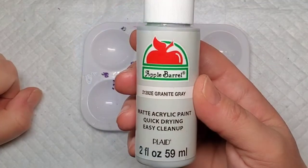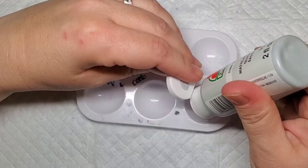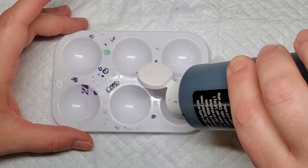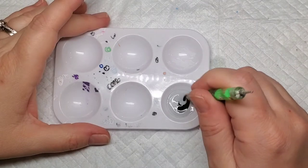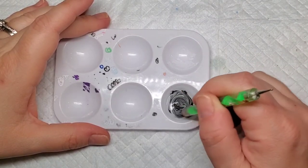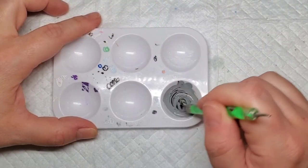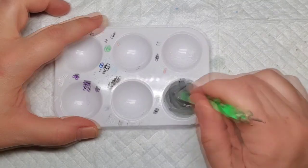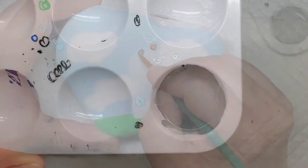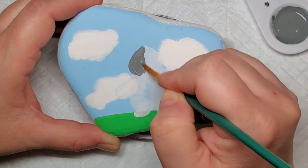Then we're going to move on to mixing some gray paint because I can't find my darker gray paint. So I'm going to take my light gray paint and add a couple of dots of black paint and mix it up. I ended up adding a little bit more black because it wasn't quite as dark as I wanted. This is something you can do with any of your colors — use white paint to lighten things, or in this case I'm using black to darken the gray. Now we're going to go ahead and fill in the bunny.